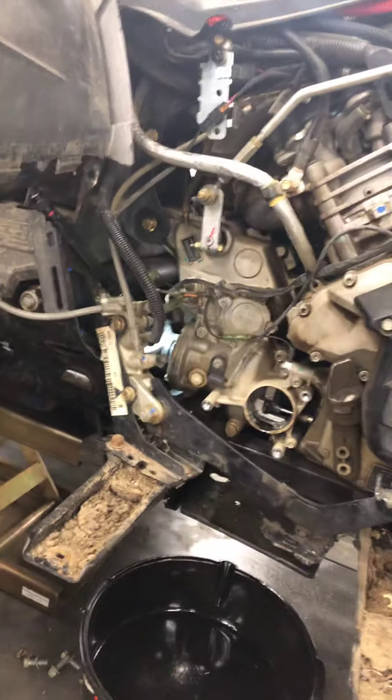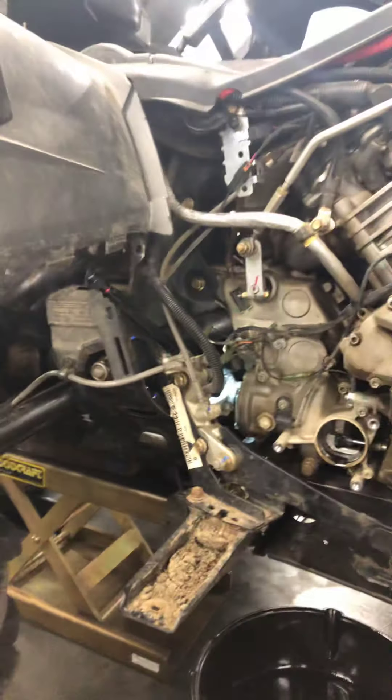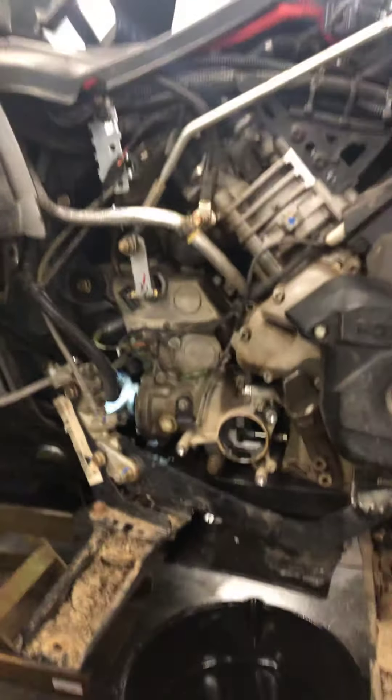Something internal grenaded in there. We have two options: we can take it apart and figure out what grenaded, or they sell an updated gearbox because these are known for grenading the gearbox. You can buy an updated gearbox assembly which is the newer version, and it basically fixes the problem with them grenading.